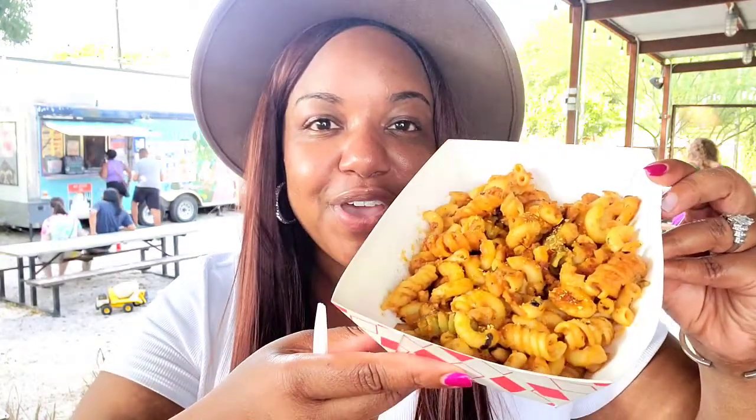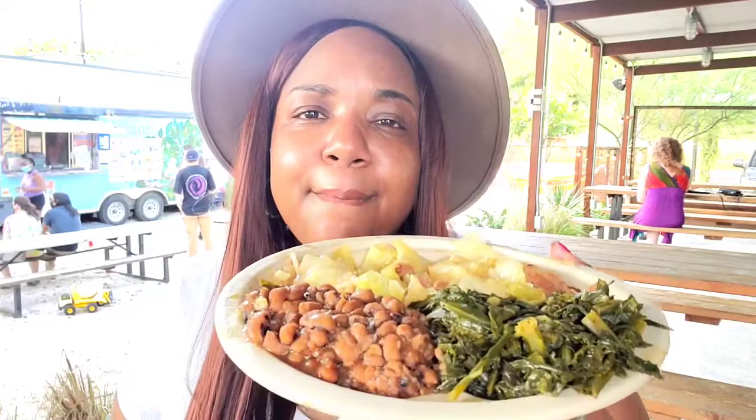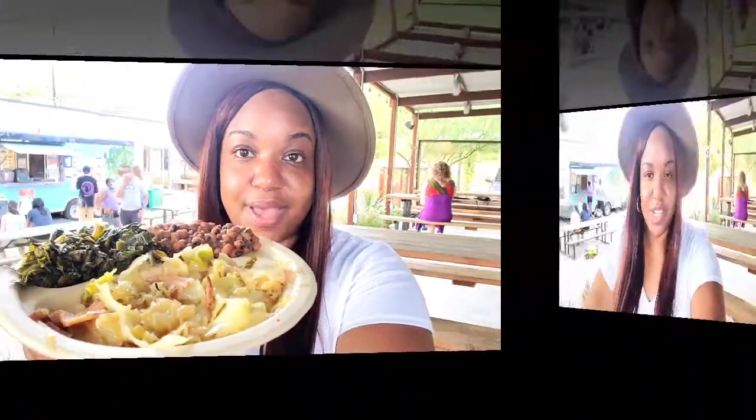I am not finished yet you guys! Check this out, I got a treat for you. Y'all ready? Vegan mac and cheese — vegan spicy Cajun mac and cheese. We also have the black eyed peas. We also got our three green medley right here, and we have some cabbage as well.